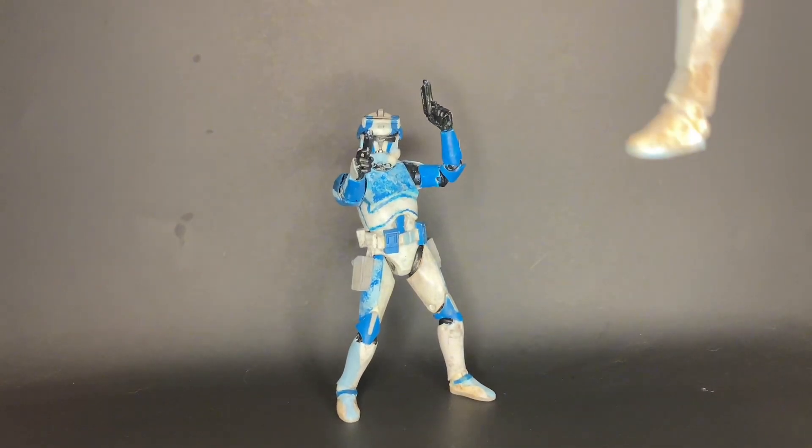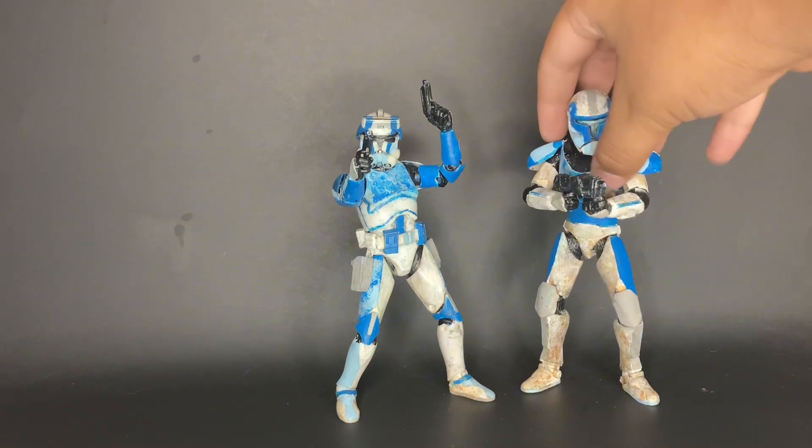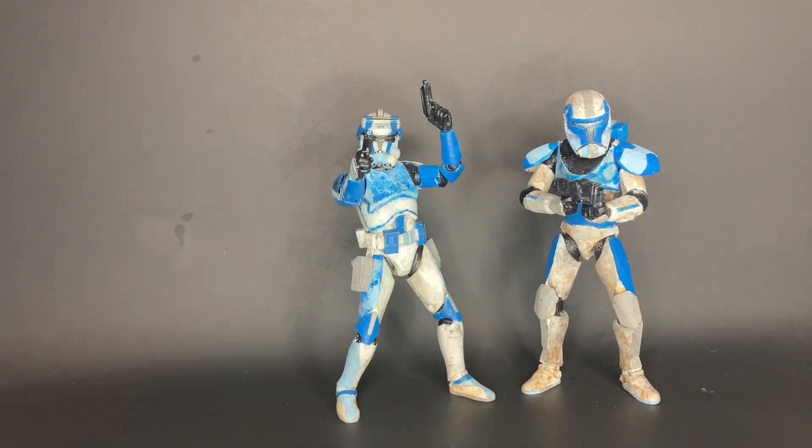Starting up first is going to be a commando for my battalion. His name is Lancer, right here. I've been working on Lancer for a little while now. I started working on him maybe eight months ago, and at first he was going to be something different, but I wasn't really happy with how he came out initially.